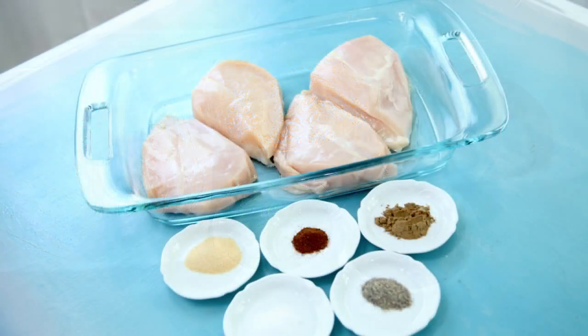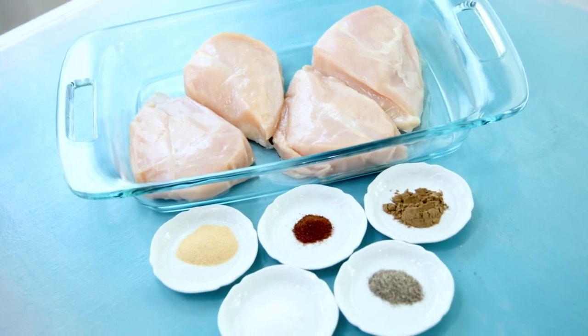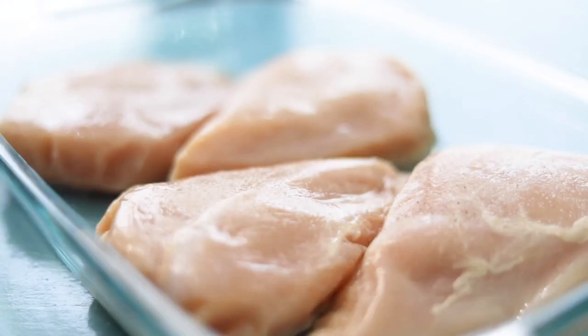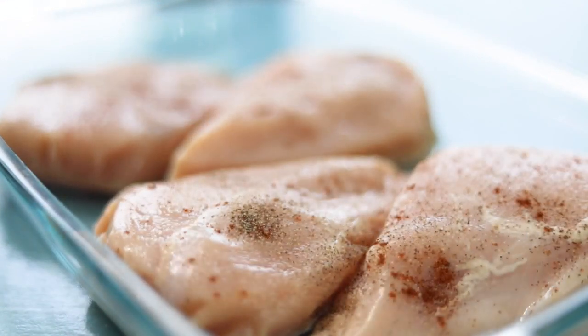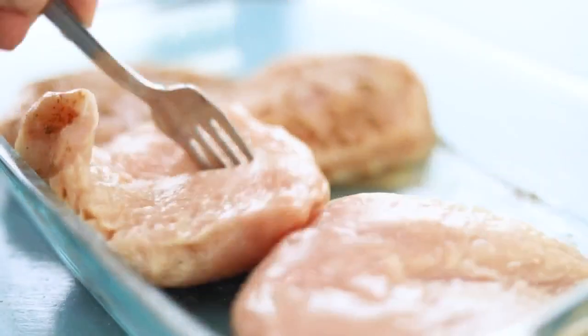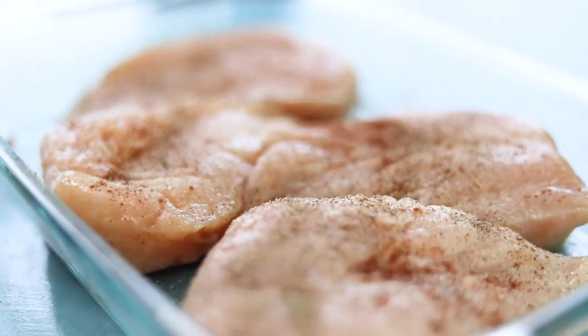Start with a dry rub to season the chicken up to 36 hours before you cook. Season the chicken with salt, pepper, and garlic powder, flip and coat the other side with the same mixture, then keep the meat covered in the fridge to allow the salt to work its magic.